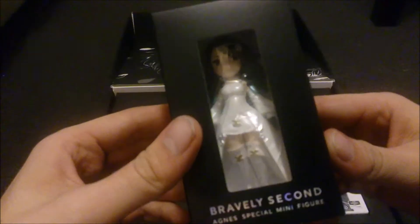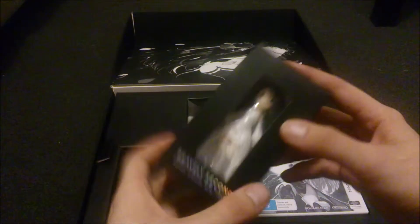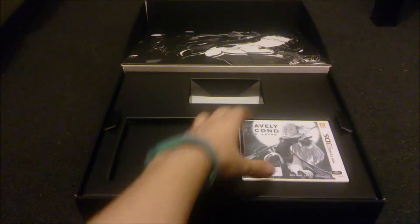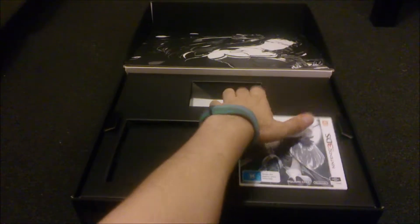Here's the little figurine. I'm interested that they took this approach compared to the other one, where they had a figure of Agnes — or however you pronounce her name — roughly this high. But they changed to the miniature one. There were a lot of complaints about the other one though, due to the face and stuff.